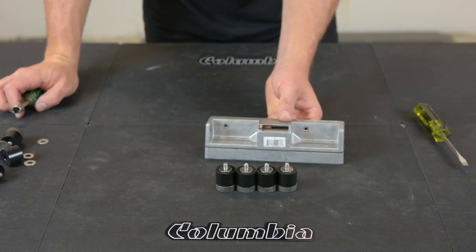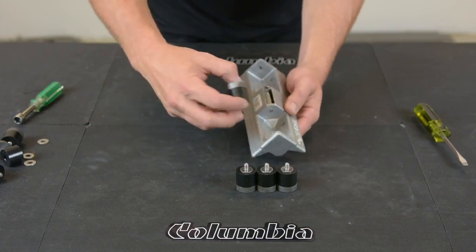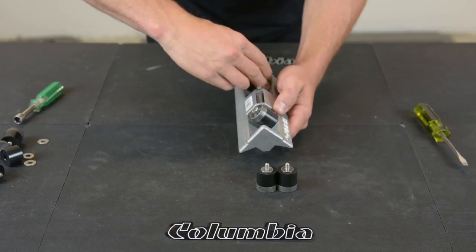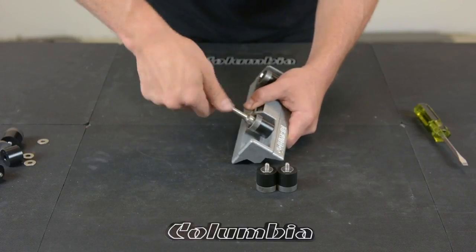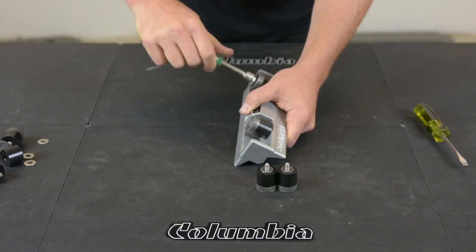Now that your old corner roller wheels are out, you can put your new ones in. Make sure when you tighten them, you go down nice and tight.